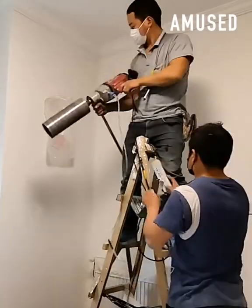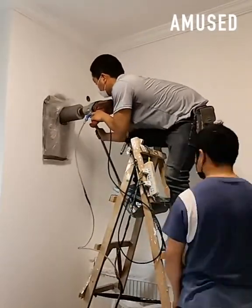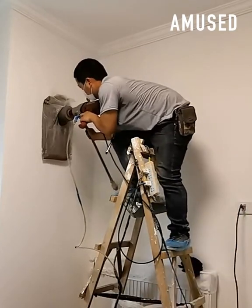After a hole saw drill bit is attached and a dust catch bag adheres to the wall, two perfect holes are made.